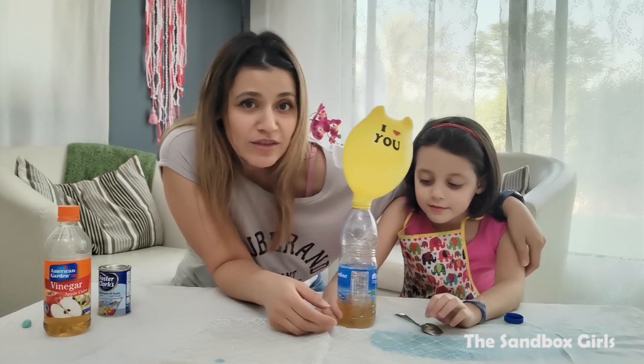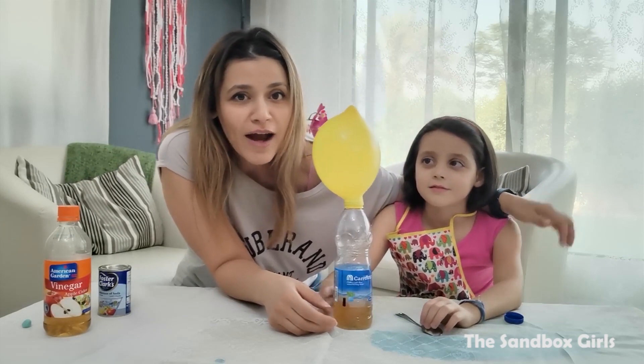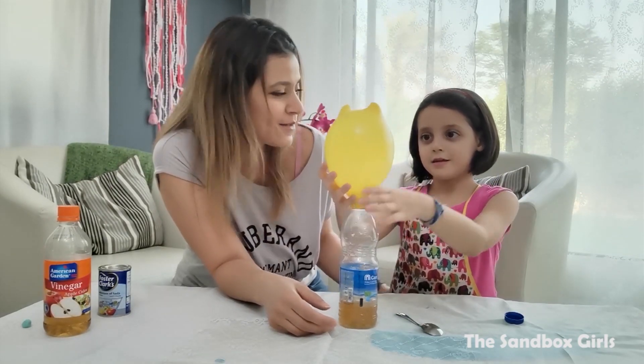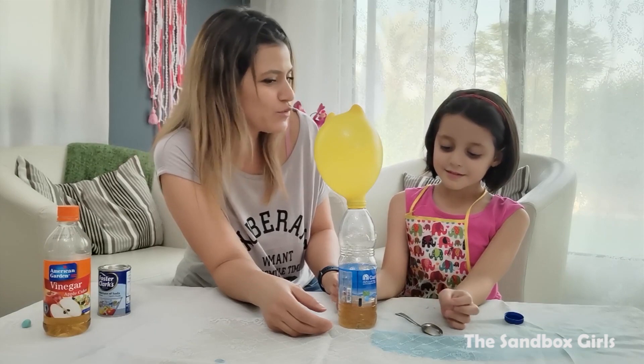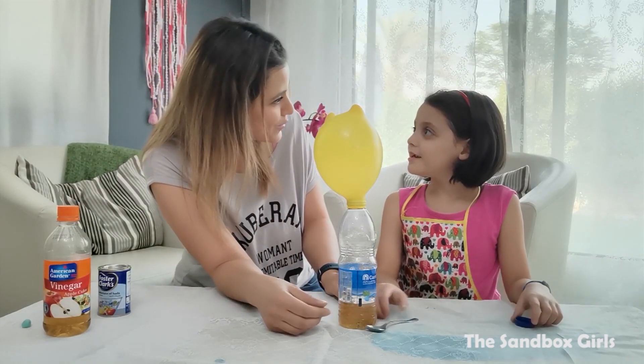Celine loves making potions and she's always asking me to teach her how to make potions. I really hope you guys enjoyed learning with Celine how to make these potions, and you're going to try them at home. Do you enjoy them? Do you want to do them again, or do you want to make new ones? Should we try to find new ones to make?